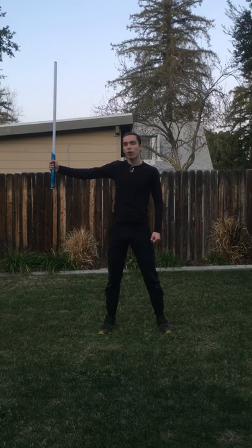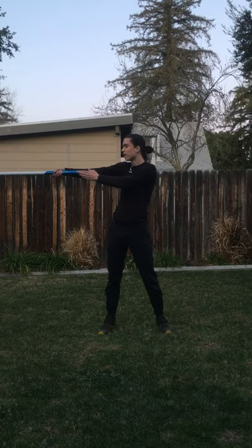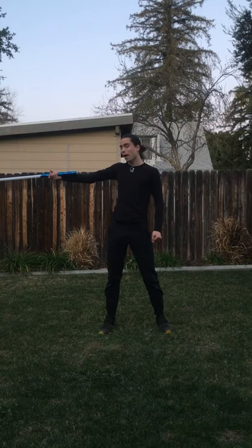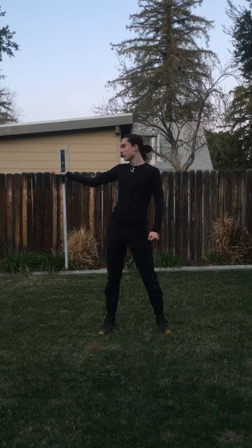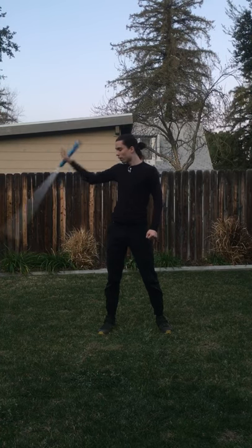Start with the blade pointing up and the lightsaber held away from your body. Then we point the blade away from the body and we have the hilt on the inside of our arm. Then we twist our wrist backwards and let the blade fall so that our thumb is gripping the hilt. We bring the hilt back around using our thumb. That's the first part.